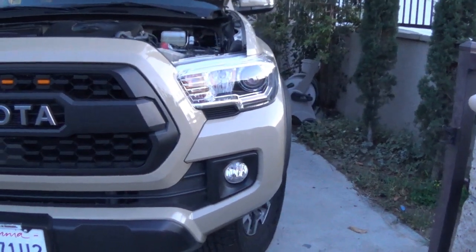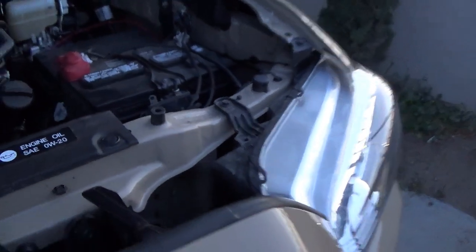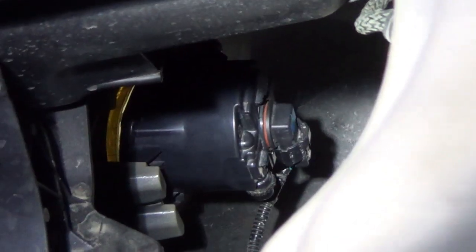The best way to do it is by removing the fog light. It's very easy to remove. All you need to do is remove one screw from the bottom. So this is the light we're going to remove — it's only held by one screw on the inside. It's really hard to see; you have to put your hand and feel it. Just one screw and the whole light assembly comes out.